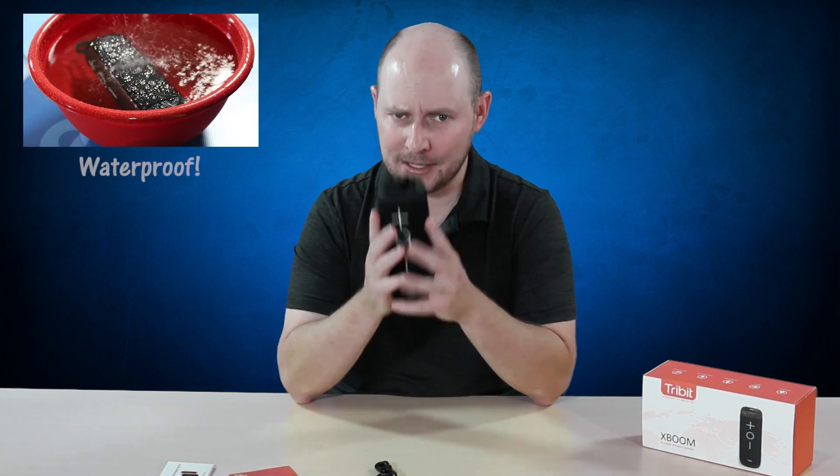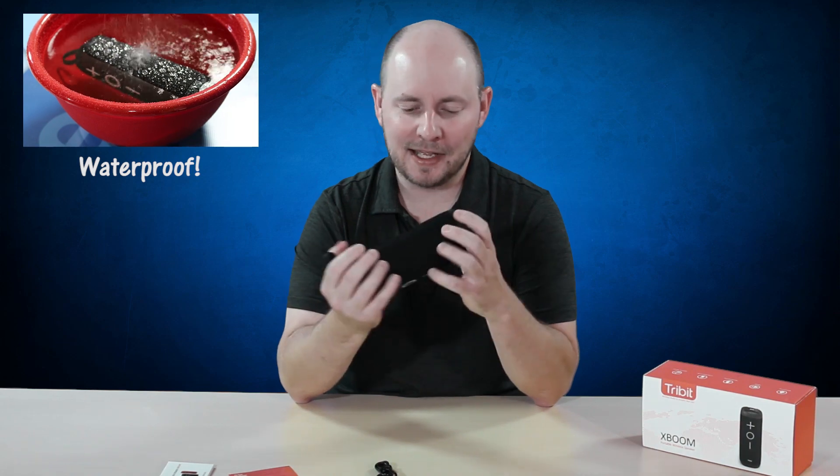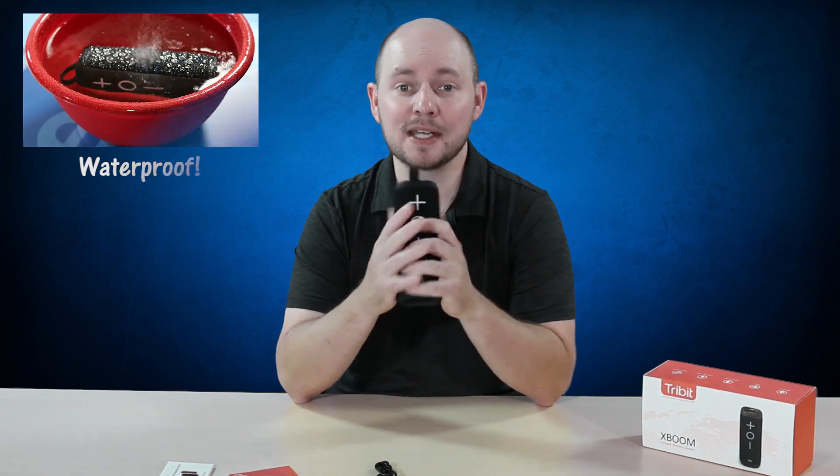So that's it — this is the Trivet XBoom wireless Bluetooth speaker. It's waterproof and we are definitely testing that out. It's supposedly going to sound really good. From here on out, go to pocnetwork.net where we'll have more when we run the full review and let you know what we like or don't like about it. Hopefully there's none of the latter.